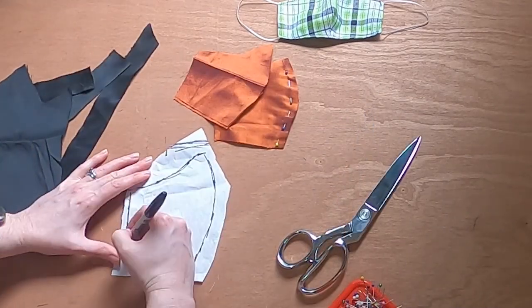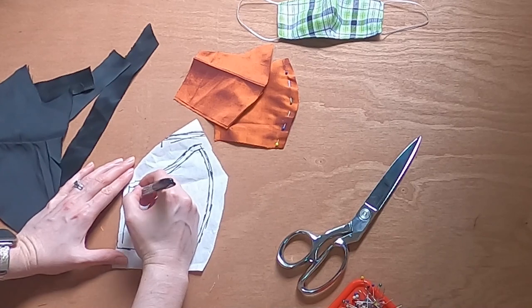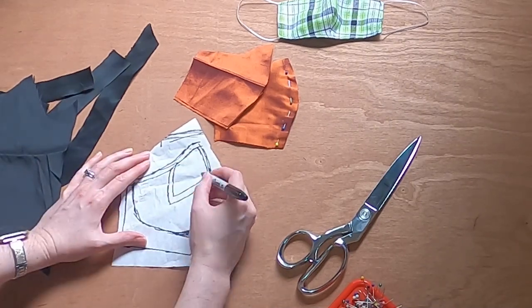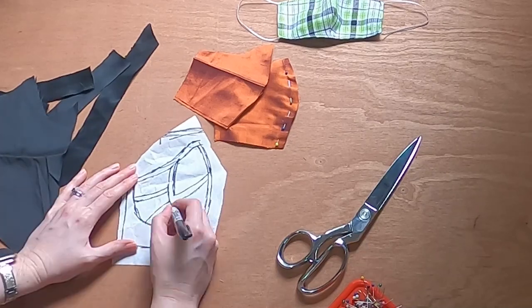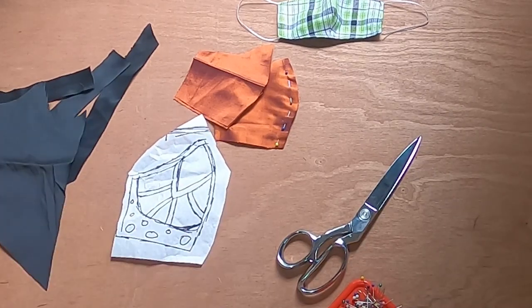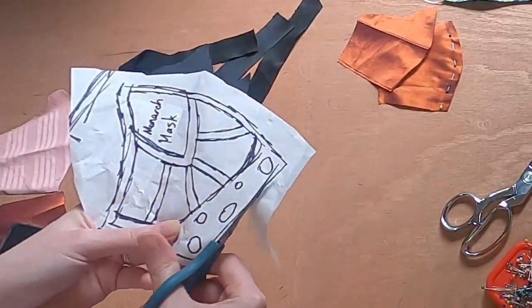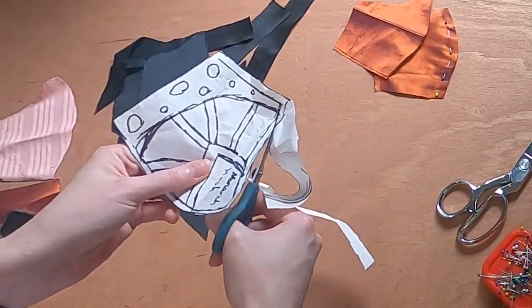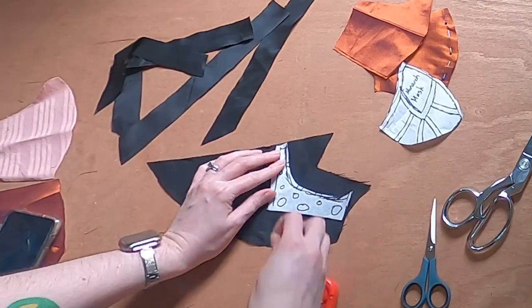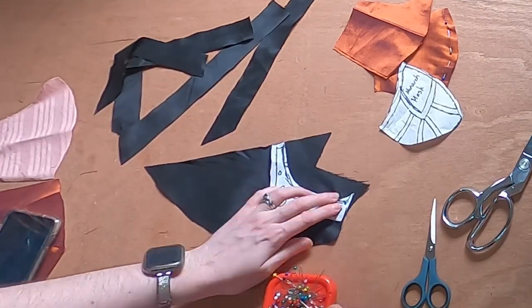I want to draw out where I want the black silk applique to go, so I create a template using a new Sharpie and paper. I'm cutting out the bottom black parts, leaving a 1 and 1/4 inch seam allowance at the top.